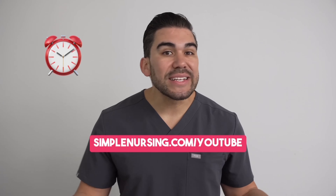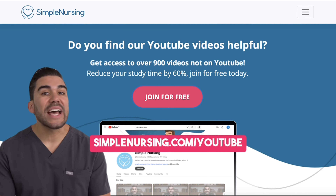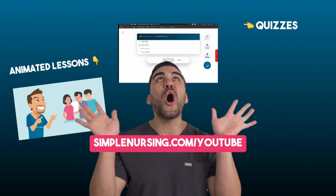Looking to cut your study time in half? Head on over to simplenursing.com/YouTube. You can sign up for free and get access to all of this.